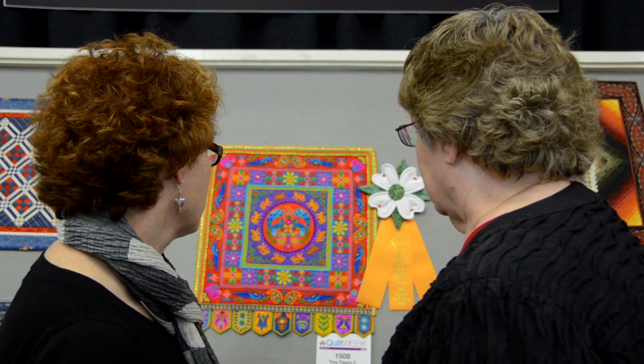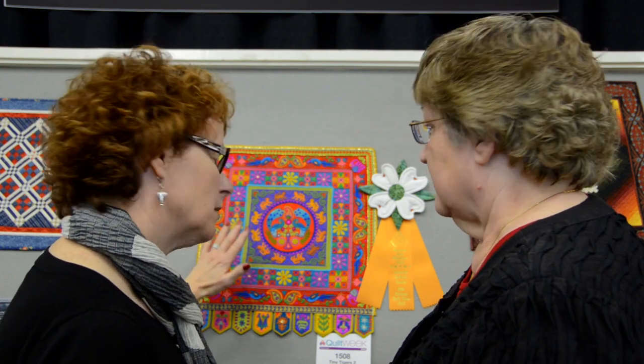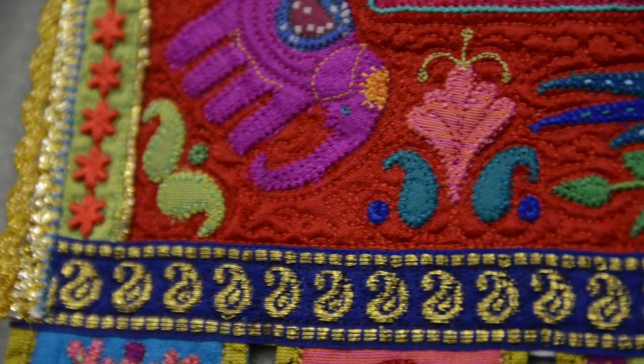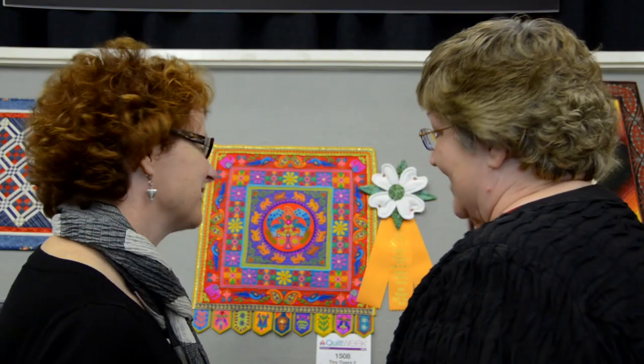Let's talk a little bit about the background here. Something I really enjoy doing is embellishing the background fabric with decorative stitches on my sewing machine before I put the appliqué on — so I'm sort of creating my own fabric. It's so fun because you can use all different kinds of threads, colors, and different stitches on your sewing machine. As we look at this up close, you're going to see all of that detail of some of those beautiful stitches that we never use on our sewing machines, and she figured out a way to use them.